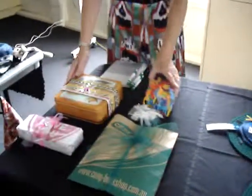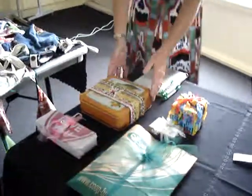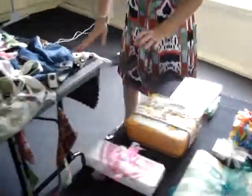Here is the section showing them what can be done with what you've got at home when you're wrapping gifts.